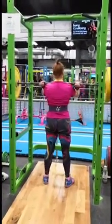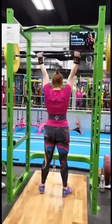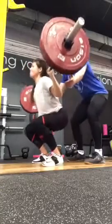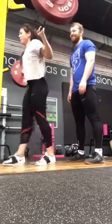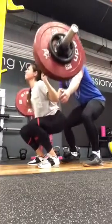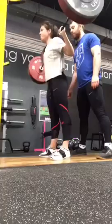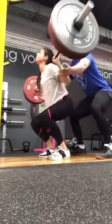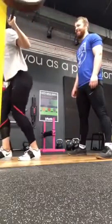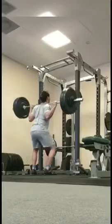Allison PB push press 52.5kg, which means she can probably jerk quite a bit more. Naz — PB squats. We got a couple, she ends up on 75. So that's a 15 kilo PB. Fair play — I think that 100 might be coming close.